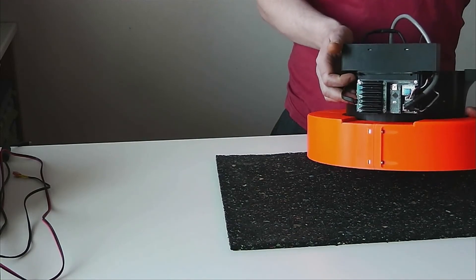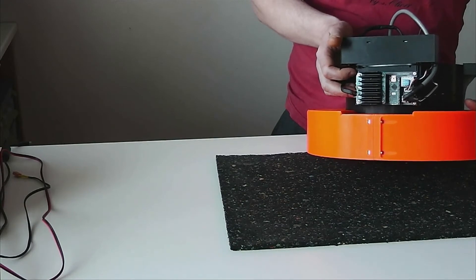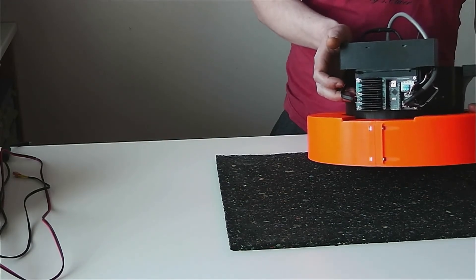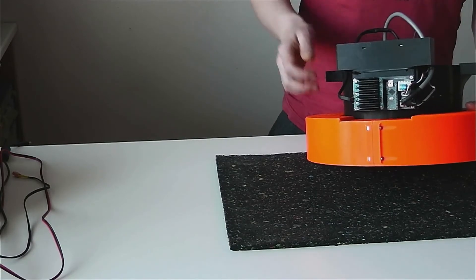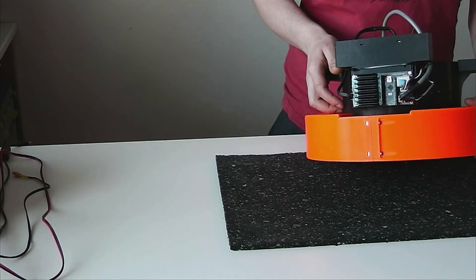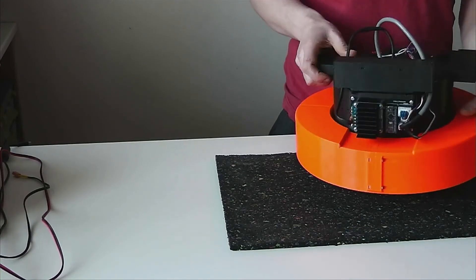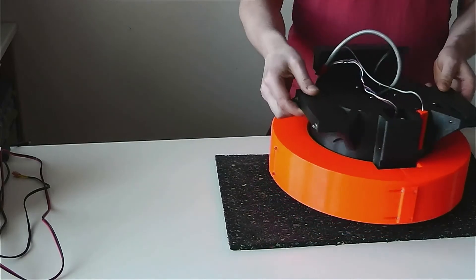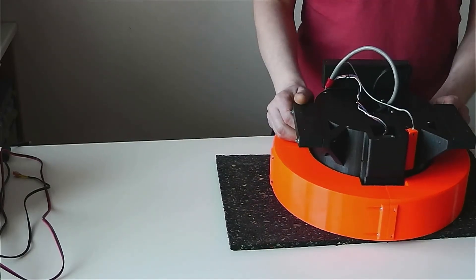It is based on Arduino and through USB connected to the main computer and managed from ROS. It is simple and easy. The other parts are 3D printed.